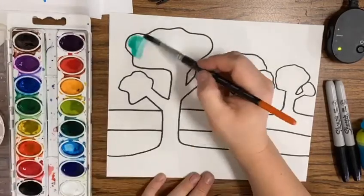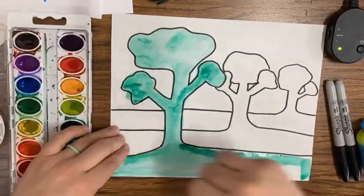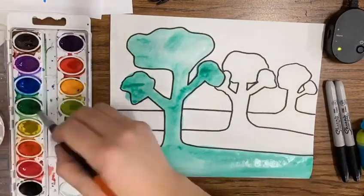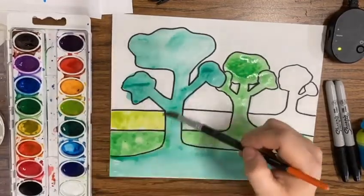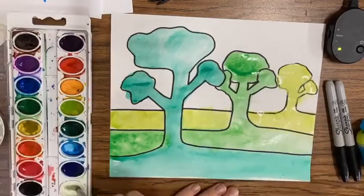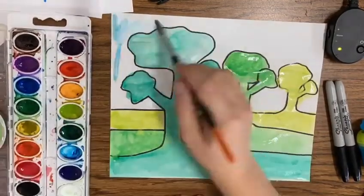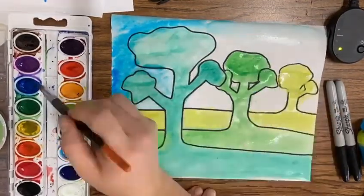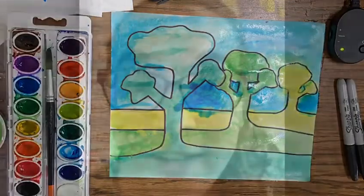Remind yourself to prep your paint before you use it — dip your paintbrush into the water and put little droplets of water in each palette you plan on using. This will waterize the paint to make it nice and spreadable. I've used green in three portions of the image: my foreground is darkest, my middle ground is a medium green, and the light green is farthest away from me. I'm also using some blues, smooshing that in with extra water to create a nice blue background.